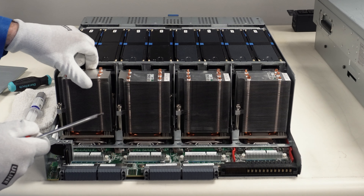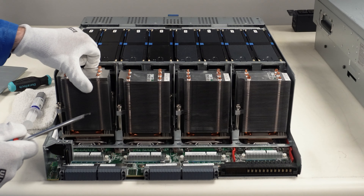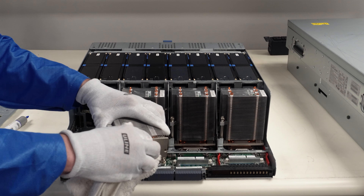Just two screws is all you have on this one. They are big heat sinks. We're just going to lift this off now, and you will see we have some old thermal paste that we'll need to clean off before we reinstall our new CPU.